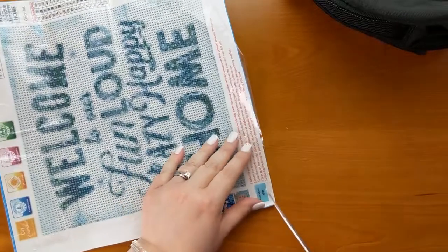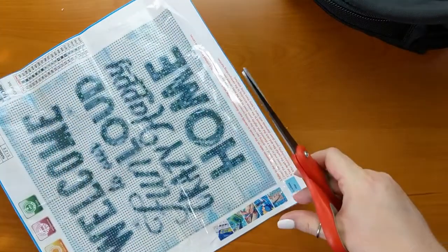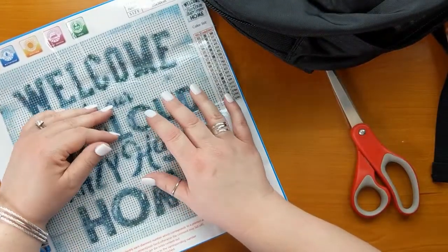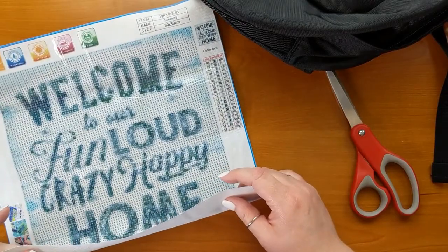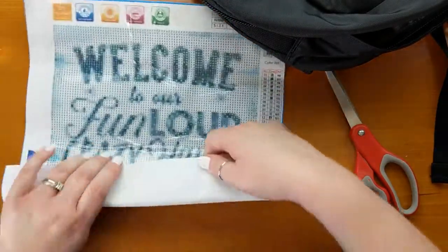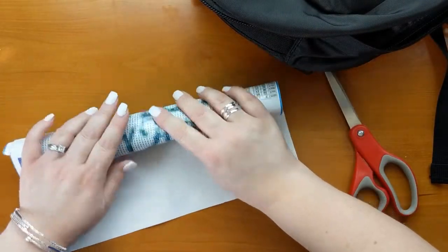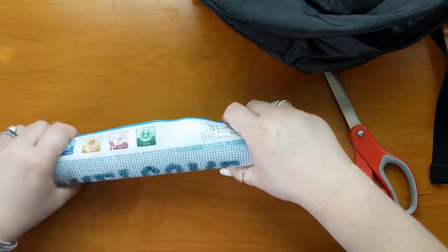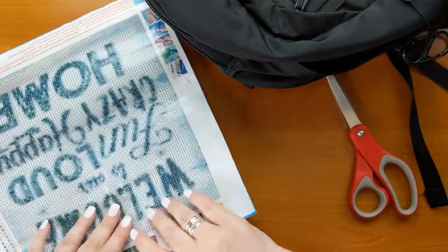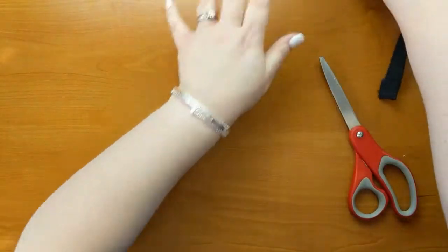I'm going to trim a little off the bottom too, since that paper is just crazy big. Then I'm going to roll the canvas and put it directly into my backpack. When I start working on it and have drills on the canvas, I won't want to roll it this way — I'll want to roll it with the drills out, the pretty side of the canvas out. But right now I have nothing on it, so I'll roll it the other way to stick it in the bag.